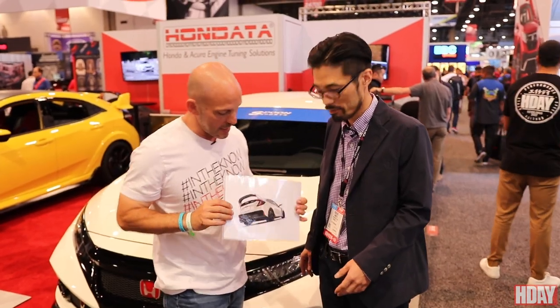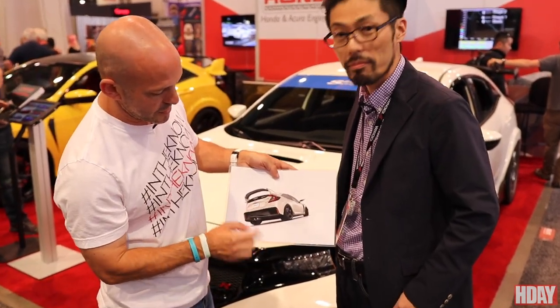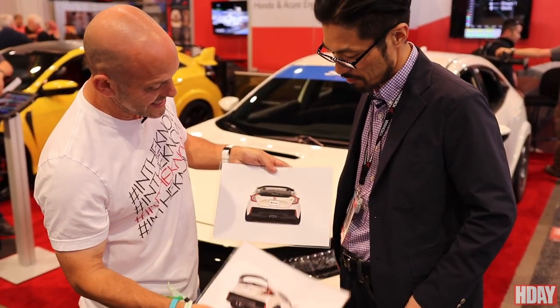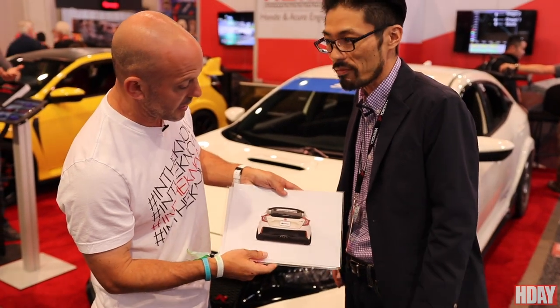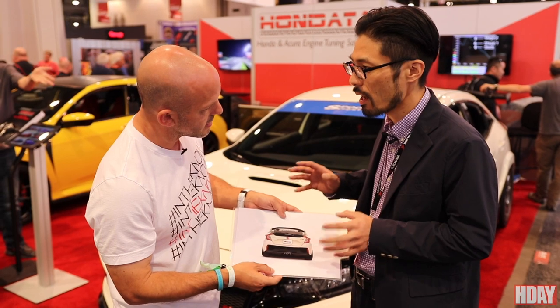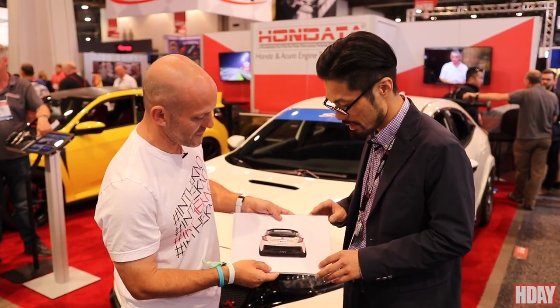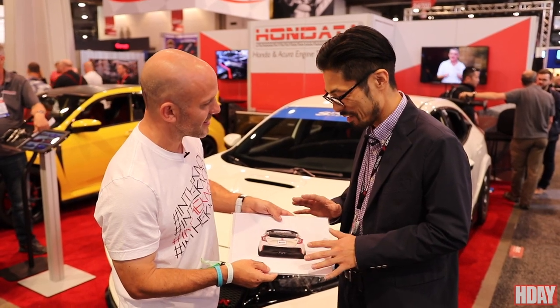What matches the front but isn't on the car right now is the rear bumper — but we have photos of it. This is unreleased, by the way; no one's even seen these yet, so you guys are going to be the very first people to see the Spoon rear bumper. This thing is going to be insanely beautiful and again functional — this hole allows air through, reducing drag.